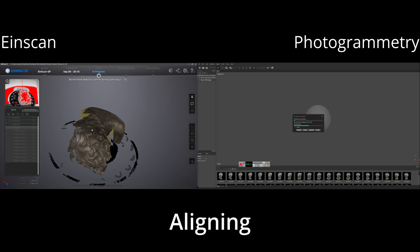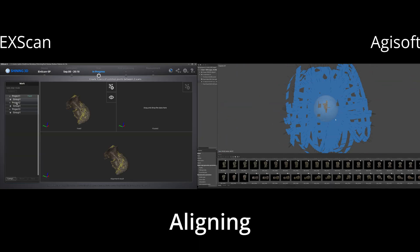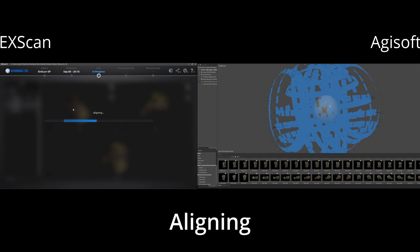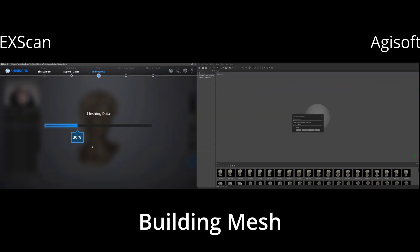The iScan comes with free software called Xscan, whereas Agisolve has a variety of versions to choose from. We'll use Agisolve as the photogrammetry program in this comparison. The final alignment for the tabletop scanner took about 48 scans — 16 scans in three groups. The photogrammetry took exactly 600 shots at 24 megapixels. Processing in Agisolve took much longer than Xscan by a significant margin, and this also holds true when building the mesh.